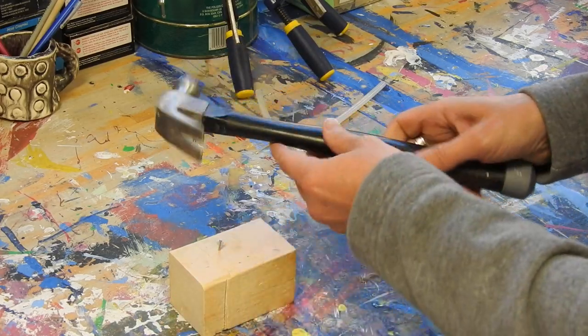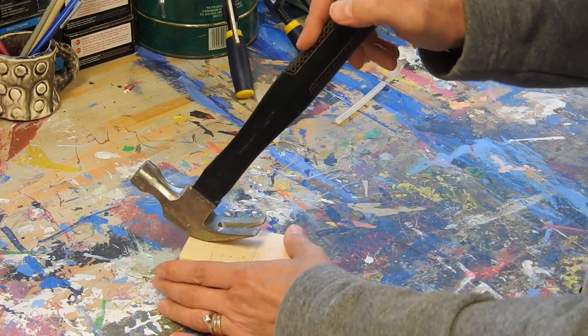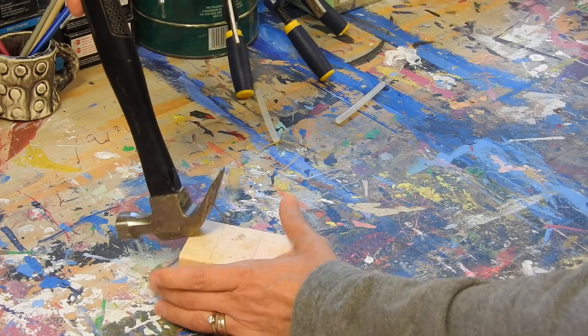If you decide that you need to take the nail out, just use the claw part of the hammer, slide it on the nail like this, hold your wood and pull it out.